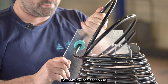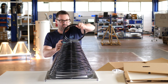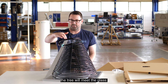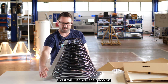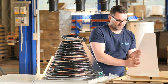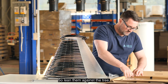There we go — that's our top section in. Sit it back into the groove again and make sure that when you pull the last bit of pipe out the tree will meet the glass. It's going to sit a lot neater and will hold the glass in place while we put the next sections of glass in. Lean them against the tree as we go.